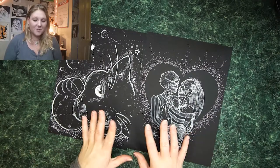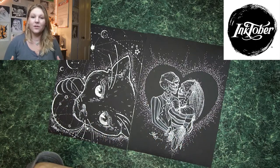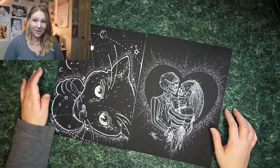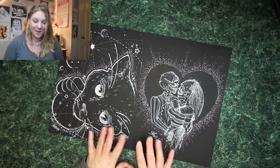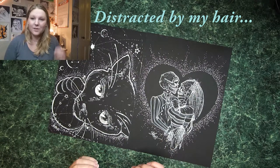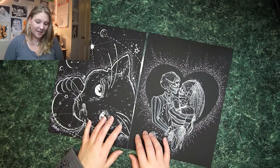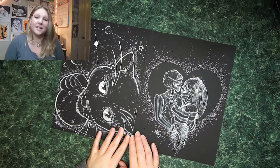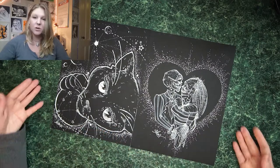So today, in preparation for Inktober, I wanted to bring about what you could do if you decided to do Inktober without black ink. I don't know if I will entirely do that, but I have really been enjoying drawing on black paper with white ink. So today I wanted to talk about that, and review some of the things I have been playing with, because I kind of went on a buying binge. There were a few things I discovered about the products I bought that I wanted to share with you, because not all of them work the way you want them to.